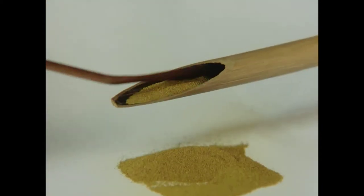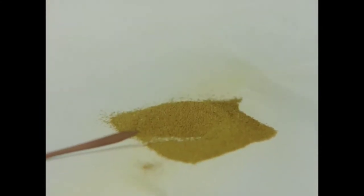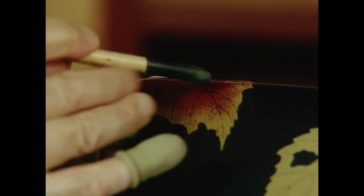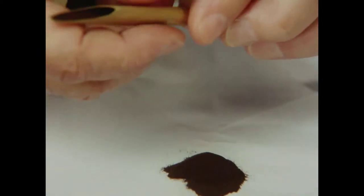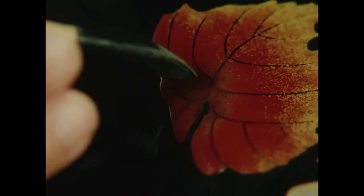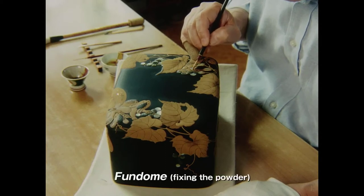The grape leaves are first dusted with dried and powdered yellow lacquer. Their centres are filled in with a reddish black powder. The powders are firmly fixed with lacquer.